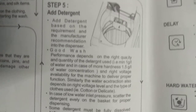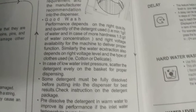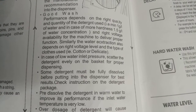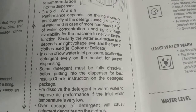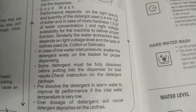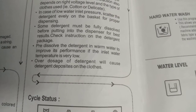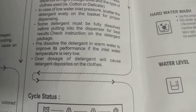Good wash performance depends on the right quality and quantity of detergent used — minimum 1 gram per liter of water, and in case of hard water, 1.5 grams per liter. Right voltage availability is important for the machine to deliver proper function. Water extraction also depends on right voltage level and the type of clothes — cotton or delicate. In case of low water inlet pressure, scatter the detergent evenly on the basket. Some detergent must be fully dissolved before putting into the dispenser. Check instructions on the detergent package; pre-dissolve in warm water if the inlet water temperature is very low, as over-dosage will cause detergent deposits on clothes.